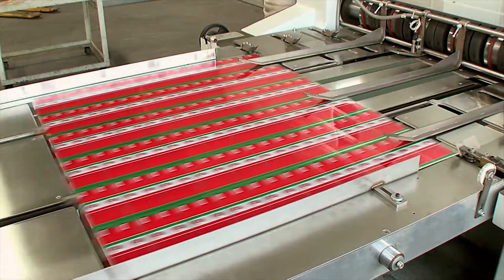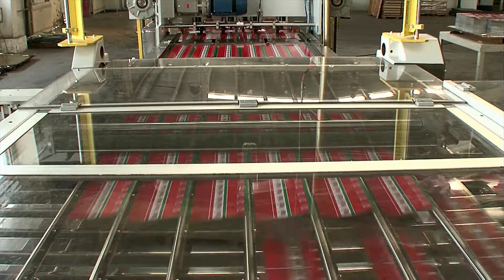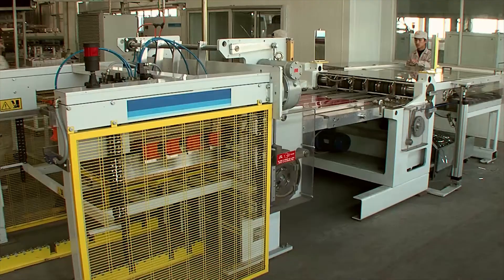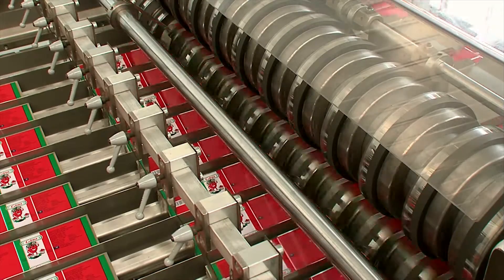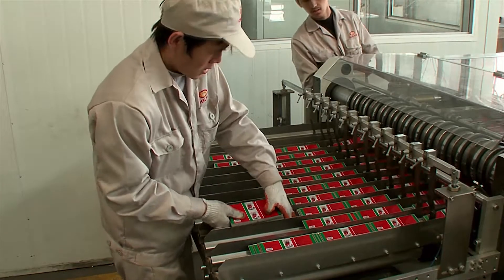The tin plate sheets of 0.13 mm thickness are slit into blanks on a CPAC duplex slitter. The stacked blanks are then conveyed manually to the magazine of the body maker.